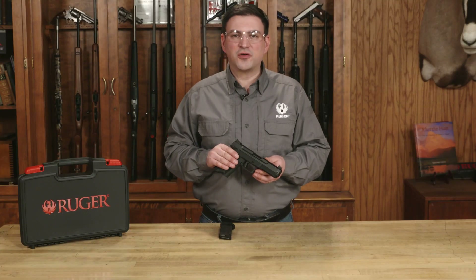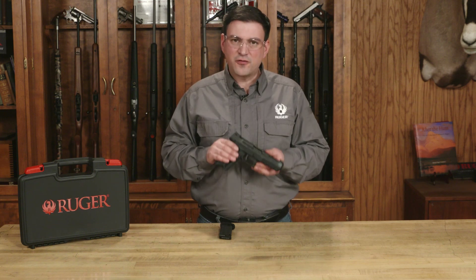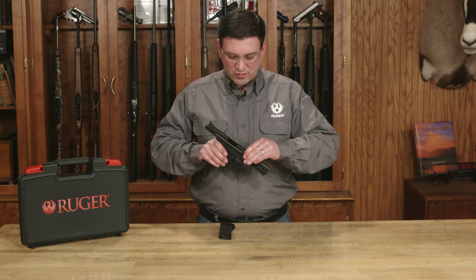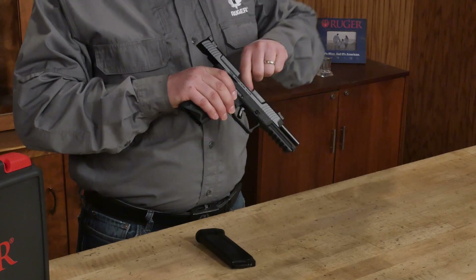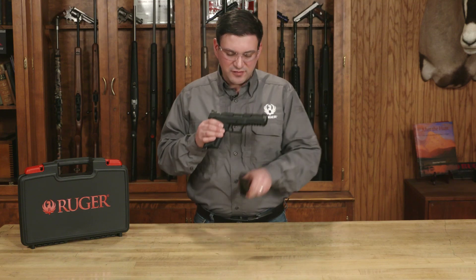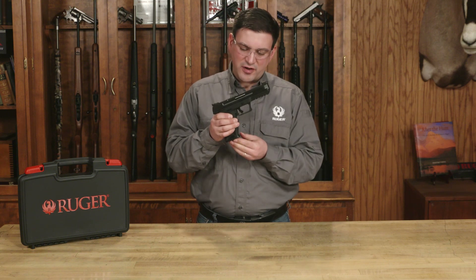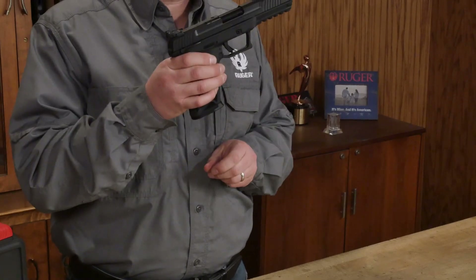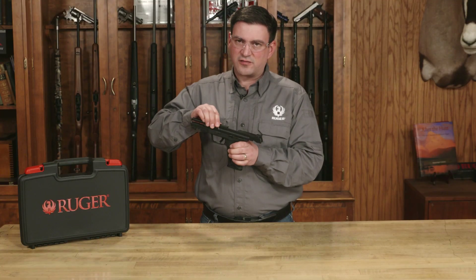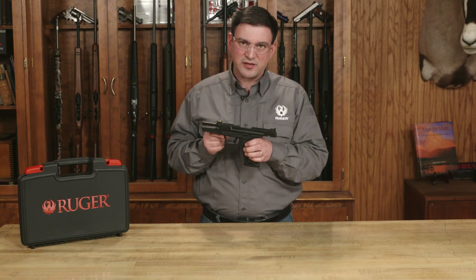Now that we've reassembled our pistol, we're going to perform a quick functions check to make sure we did everything properly. First, I'm going to make sure the pistol is unloaded and clear — I'll lock the slide to the rear, do a quick chamber check, and drop the slide. Then I'm going to insert this empty magazine, push it up until I hear it click, and make sure the magazine is properly retained. Next, I'll retract the slide all the way to the rear — the slide should automatically lock back because there's an empty magazine in the pistol.